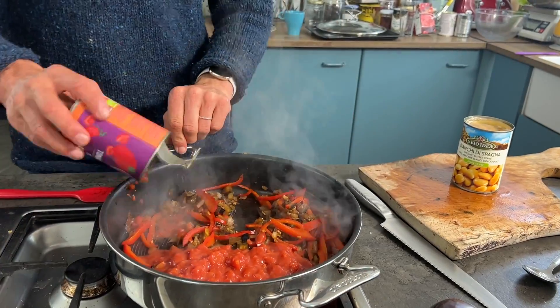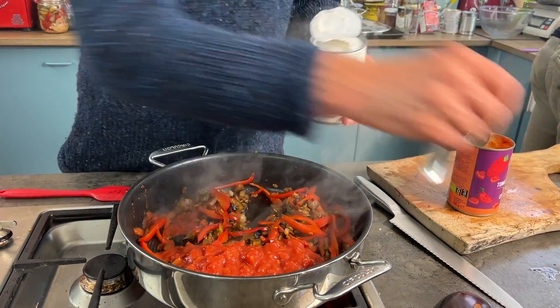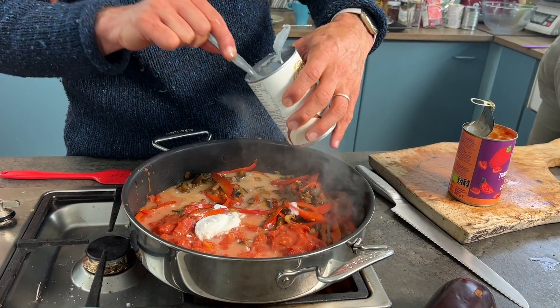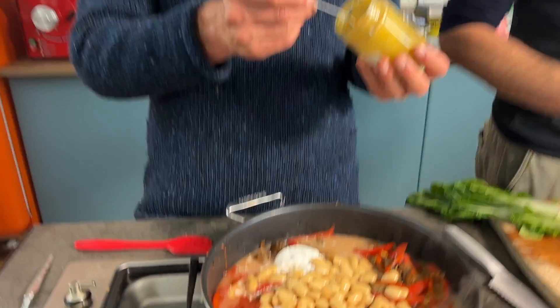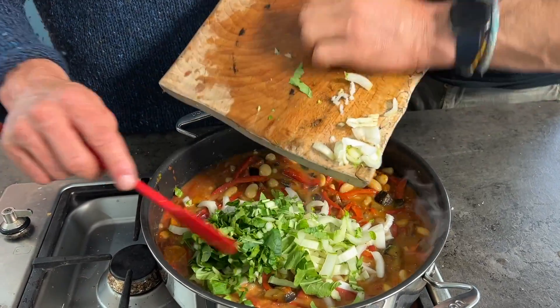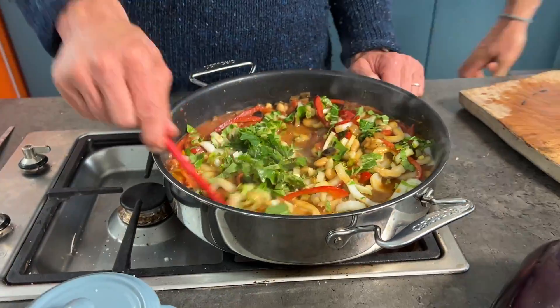Now it's time to put the sauce together. One tin of chopped tomatoes as the base, one tin of coconut milk — you can use low-fat if you prefer — and one tin of butter beans, washed and rinsed. For seasoning, two tablespoons of curry powder to keep it super simple. Finally, one pak choi chopped fine, which adds a little more green and vitality and will wilt down as it cooks.